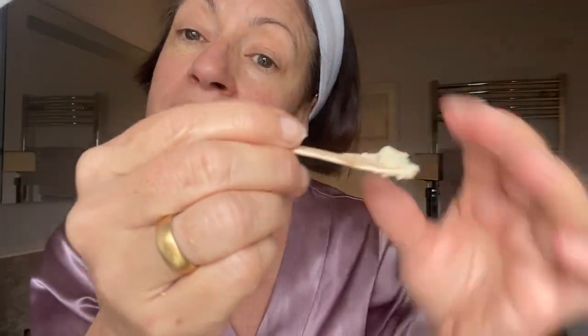You can either use the spatula or the back of your nail to scrape it out. Use about that much, then rub it between your hands to turn it into the oil. As you can see, that's all turned into the oil.